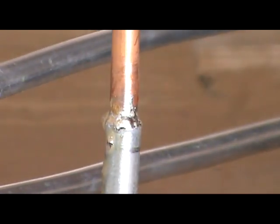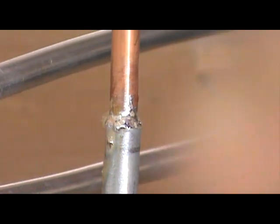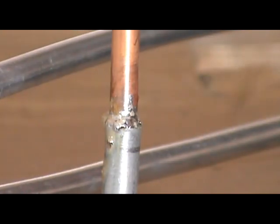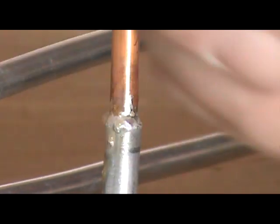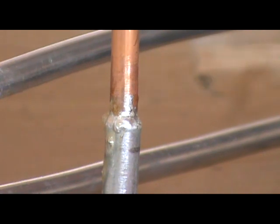That took about maybe two minutes. Now the important thing is to let it naturally cool, but one of the really important parts is to keep putting flux on it, because it helps it bond and seal and cure everything very quickly.